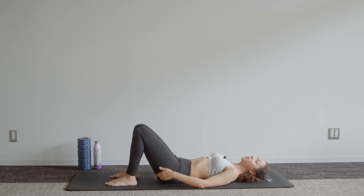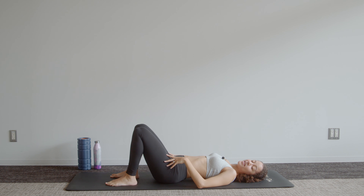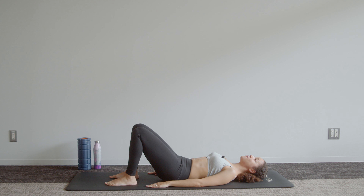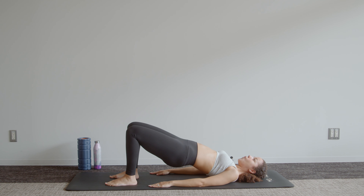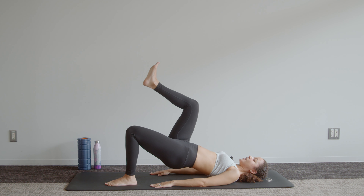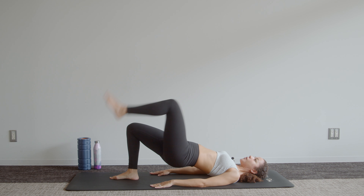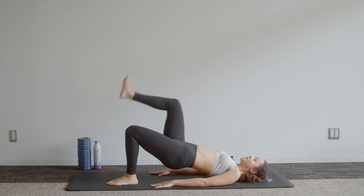Before you come all the way down, think about coming down slowly to the mat, laying your back down from the top of the spine to the bottom, one segment at a time. Give those hips a little rock — you should feel those glutes burning just a little bit. We're going to keep working on them as we take those hips back up into that bridge position, tuck that pelvis, flatten that back before you start to lift.